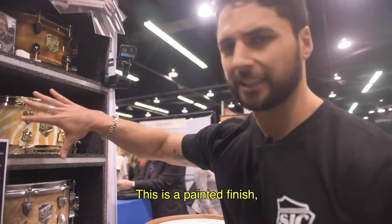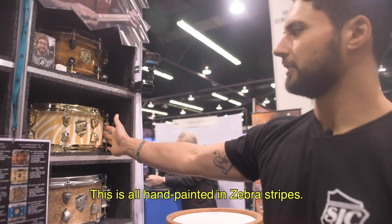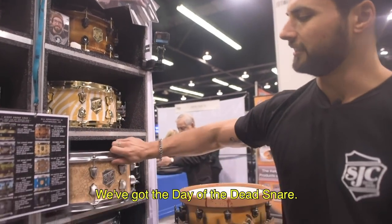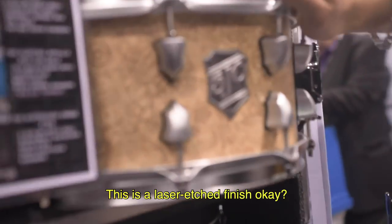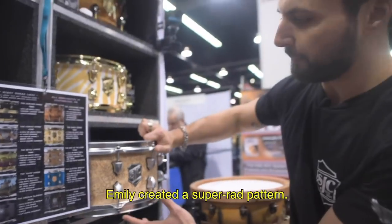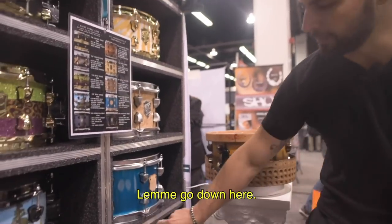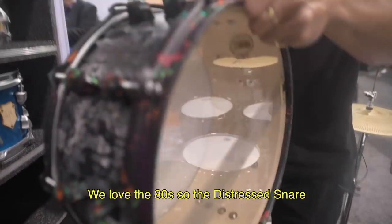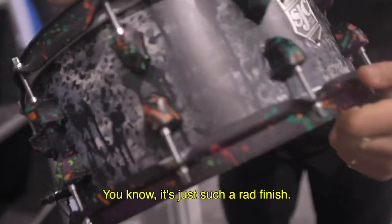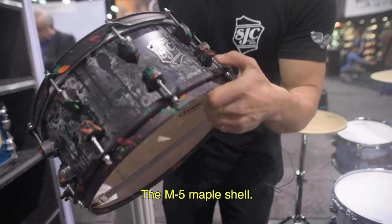We've got the zebra snare — a painted finish. Louie and Emily worked really hard on this; it's all hand-painted zebra stripes, very unique and hard to do, high-gloss finish. Hit the website, it's on there now. We've got the Day of the Dead snare — laser-etched finish. Emily created a super rad pattern over an M5 shell. Already sold. And the distressed snare with 80s splatter all over it — such a rad finish. M5 maple shell. Hit the website.